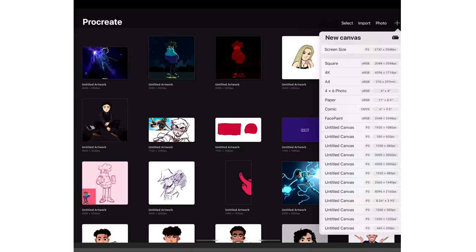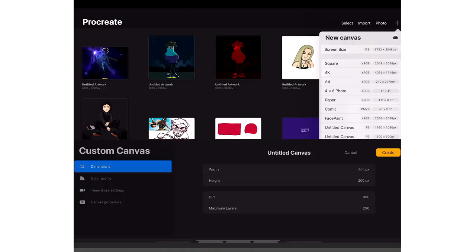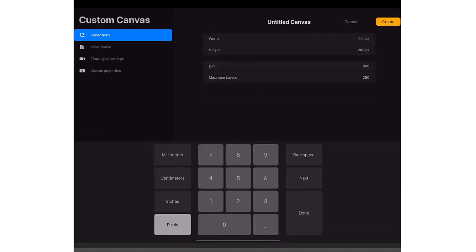Here's where you choose what canvas you want. Screen size, squares, 4K is pretty cool, but the one I use for everything — I made my own canvas, a 3,000 by 3,000, and the DPI is 300. I'll show you how to do that. You just press this little plus underneath the big plus, then make the width 3,000, the height 3,000, and the DPI on 300.